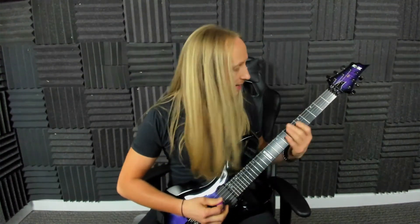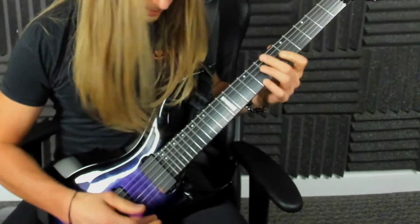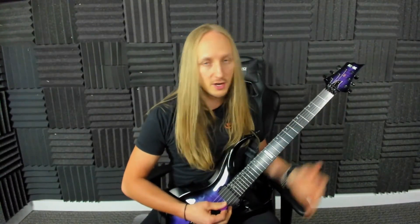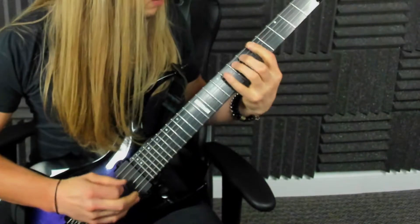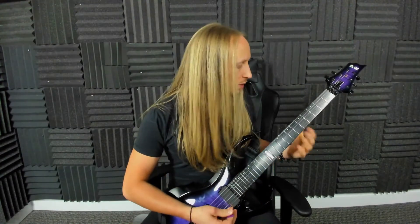That sounds pretty cool, sounds a bit different, and it's training your ear and your technical abilities. We could also do a little triplet thing. It doesn't matter the scale — you could do this in anything. I was doing a pentatonic scale, but you can do it in a minor scale, major scale, whatever. You could also go forward and reverse. That makes sense — don't make it hard.